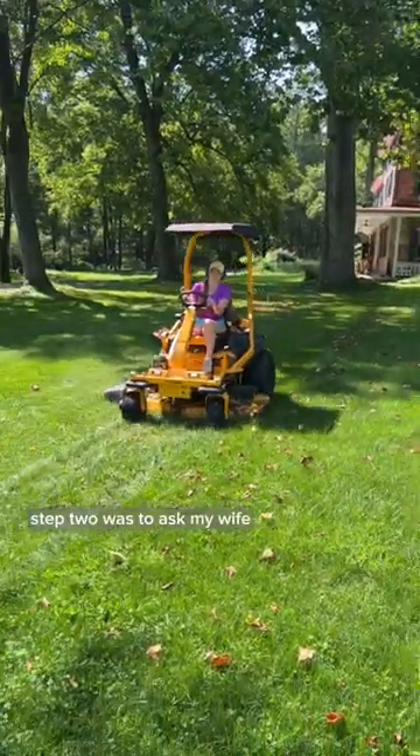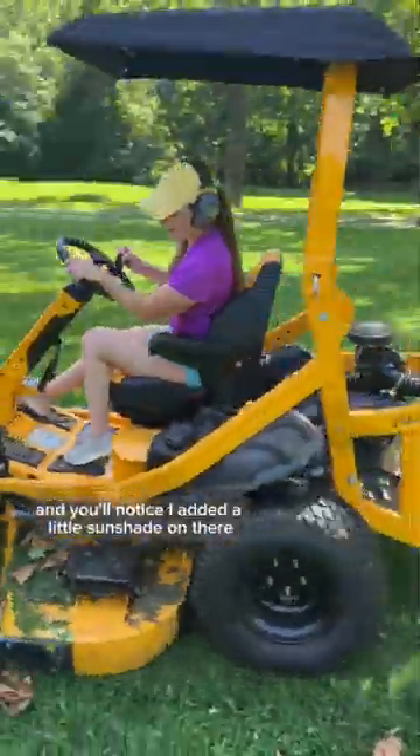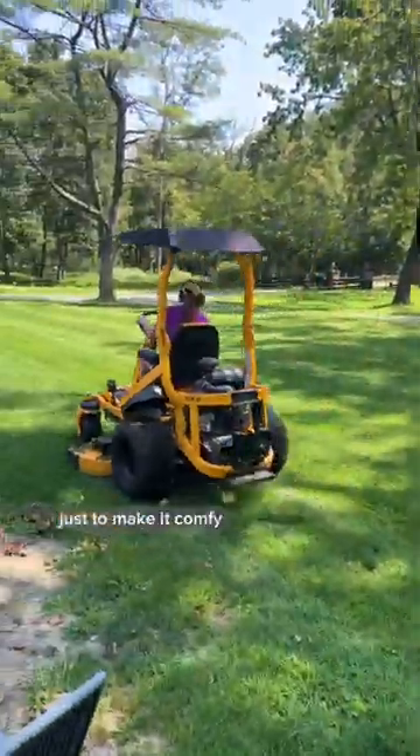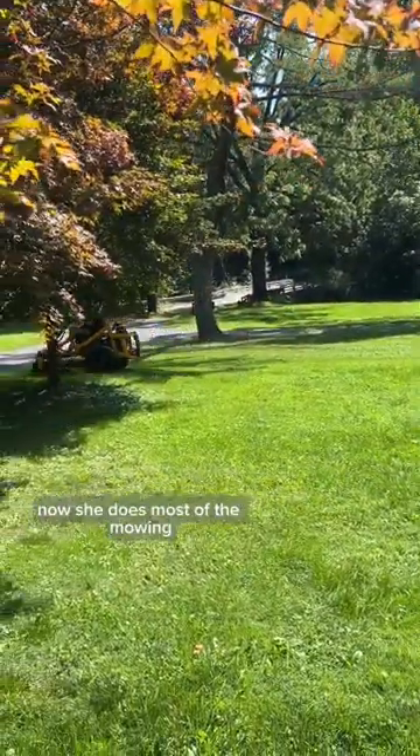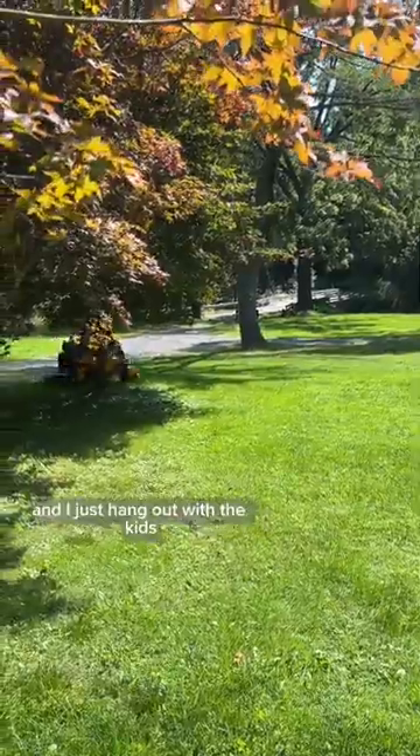Step two was to ask my wife if she wanted to try driving it. And you'll notice I added a little sunshade on there just to make it comfy. And yeah, that's basically all the steps. Now she does most of the mowing, and I just hang out with the kids.